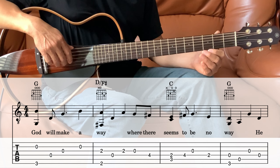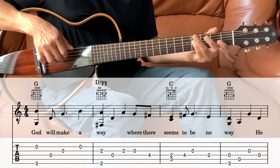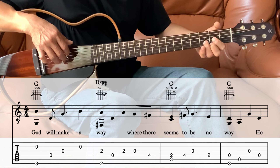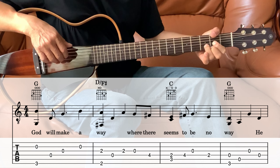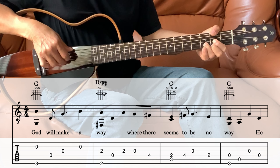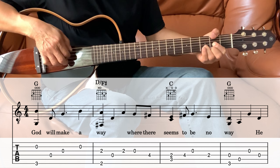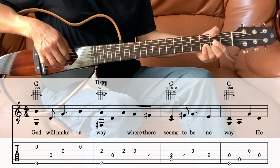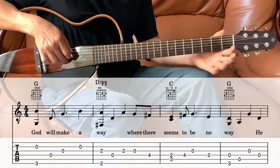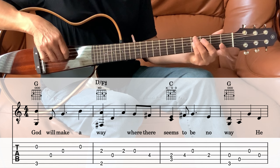The next measure is the D over F sharp. Hold the D chord and put the thumb on the 2nd fret on the 6th string. We're playing the 6th string and the 3rd string together, and then the 4th string which is open, and back to the 3rd string. Then 3rd string open, and then the 4th string on the 4th fret.